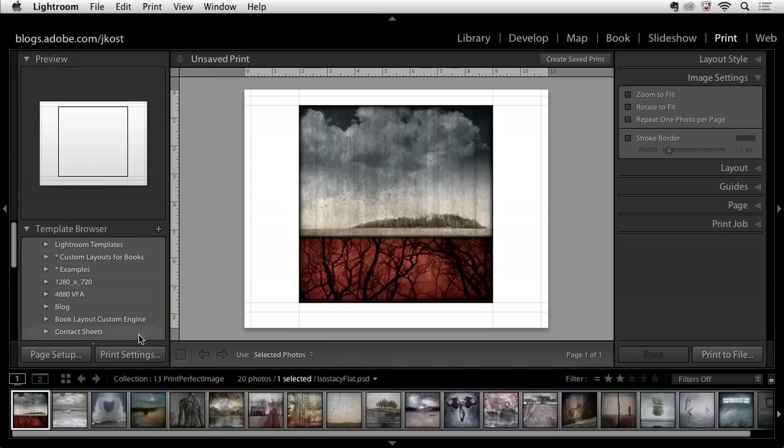The first thing I want to do is set up my page setup and my print settings because I'm going to set up a template and then save it so I can use it to print over and over again. In the lower left, I'm going to click Page Setup. On Windows, I believe there's only one button, but on the Mac I have two buttons — the Page Setup and the Print Settings separate.